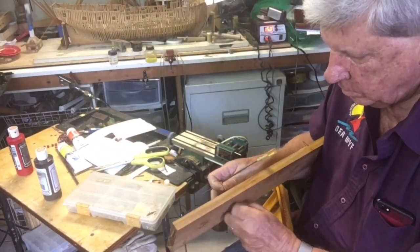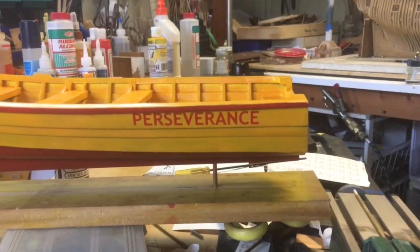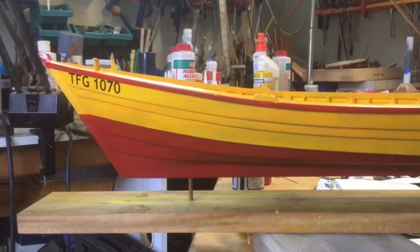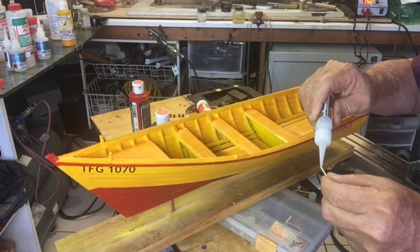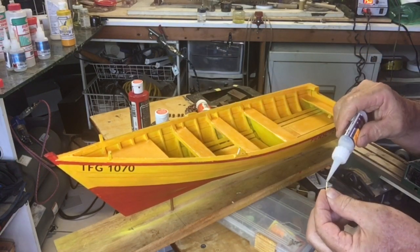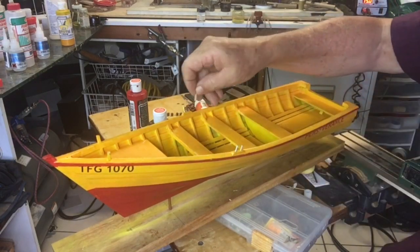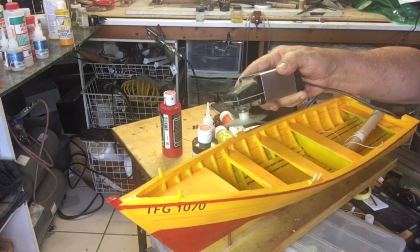We had decided a long time ago how we were going to display the model on the base. I make up these little tubes which I'm holding in place with a regular hex head bolt, and I find they work great and they're very inexpensive. For what is effectively the rowlocks on this boat, it called for a one-inch wooden dowel, but I've used some brass pins, which are much easier to handle than the dowel.